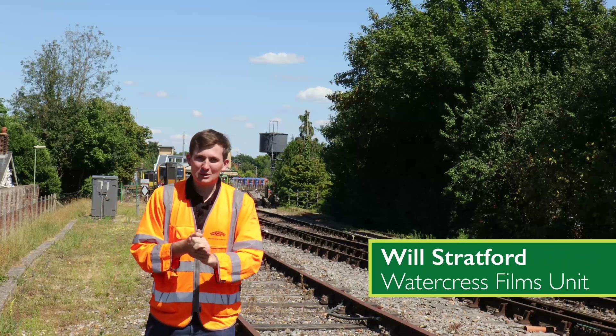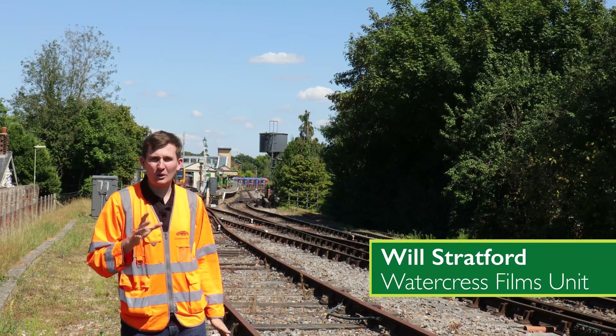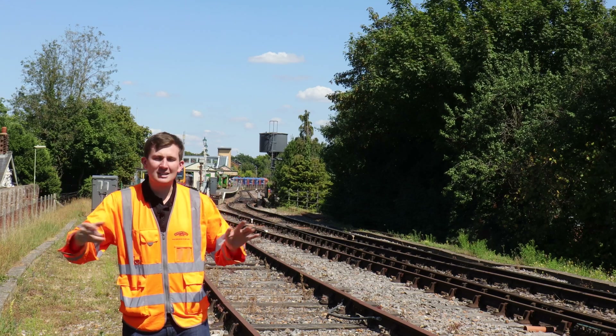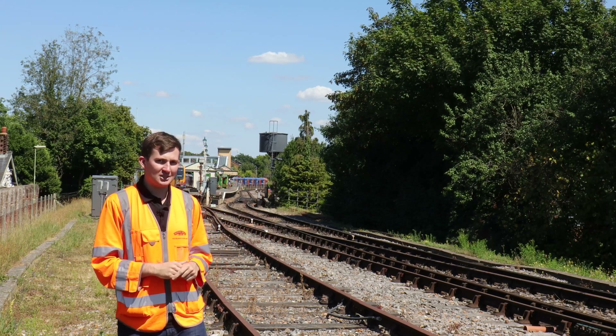Hello folks and welcome to the Watercrest Line. Now before we dive in properly into Woking and what we're looking at, it's always good to understand where it fits into the grand scheme of things. So let's start at Medstead.